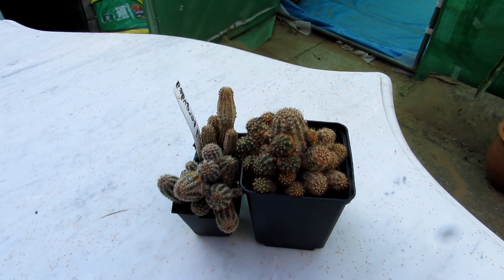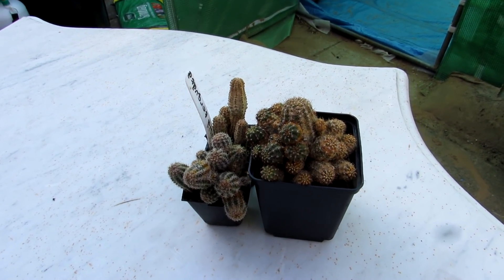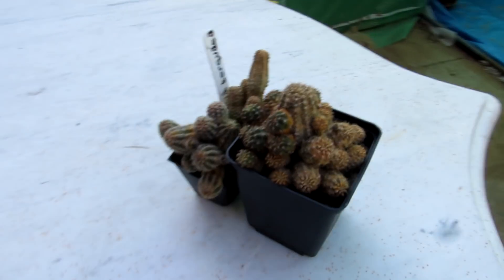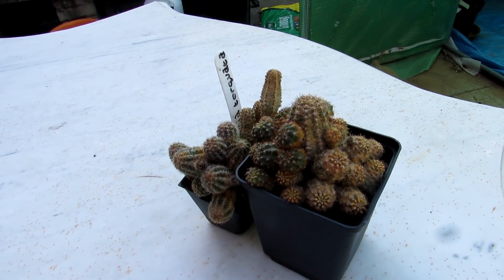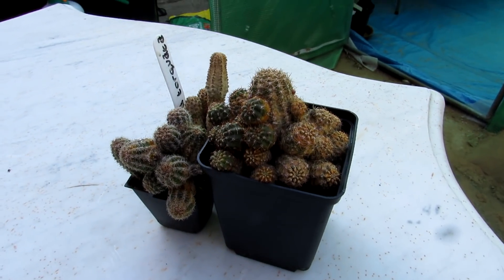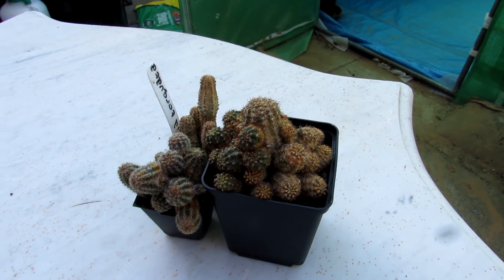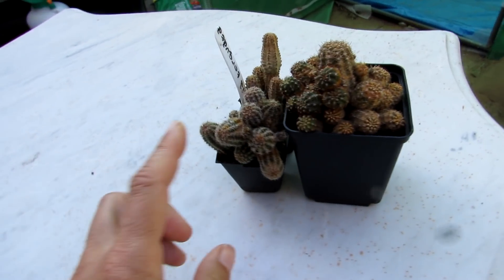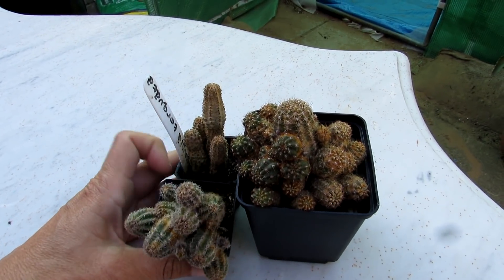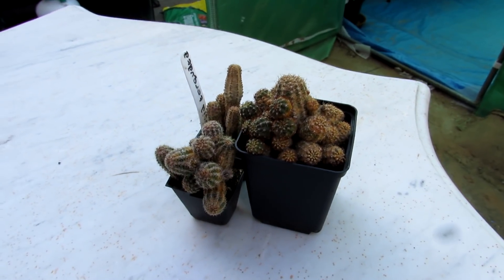In general I've never had a problem with using neem oil — there are other people who've had a few problems where it can cause a bit of scabbing, but I personally have had no problems. Stay tuned probably for tomorrow's video on how I'm going to be treating these with neem oil. If you've been growing cactus and succulents for any length of time you'll definitely come across this pest — but it is treatable, so don't panic.